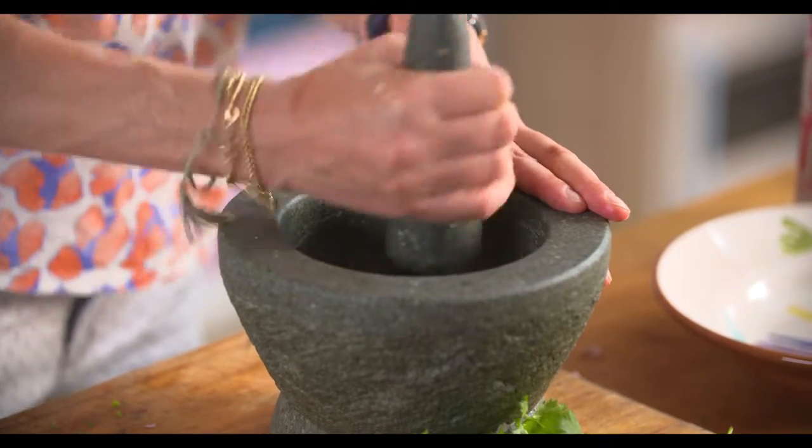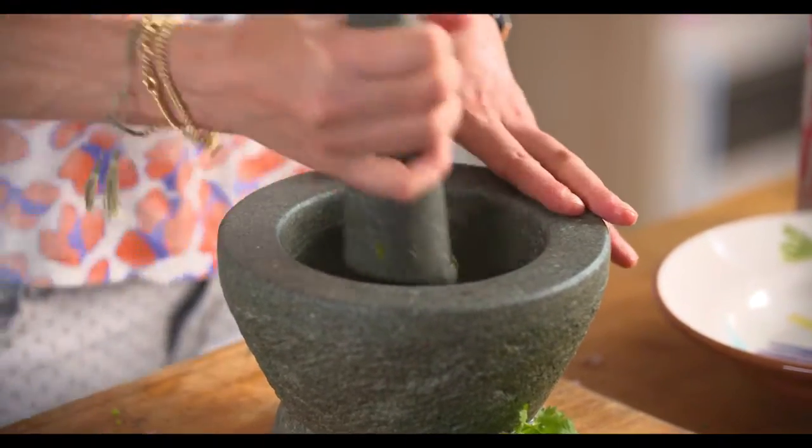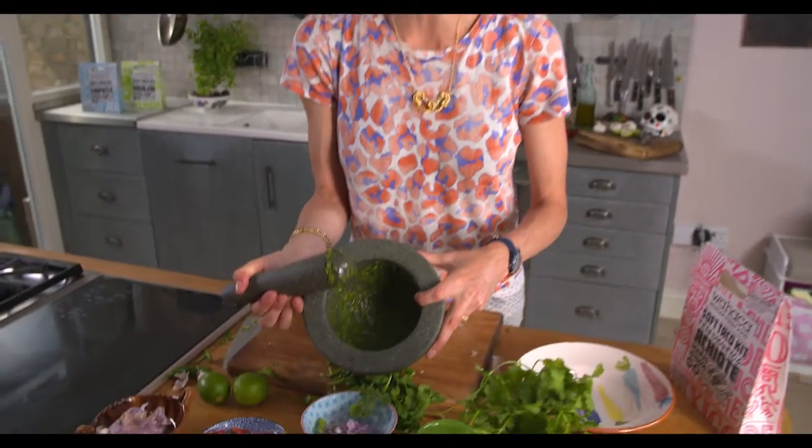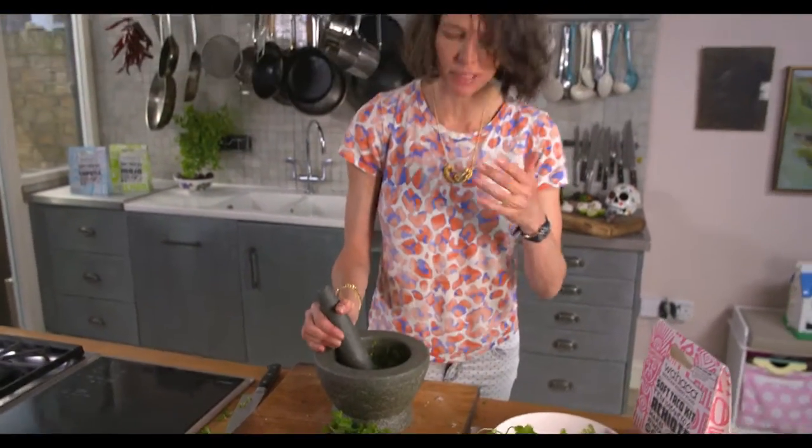We're just going to bash all that together and you want to create a real mush. It smells incredibly vibrant and if you look in, it's just an amazing green puree. Just sensational — that is going to taste unbelievable.